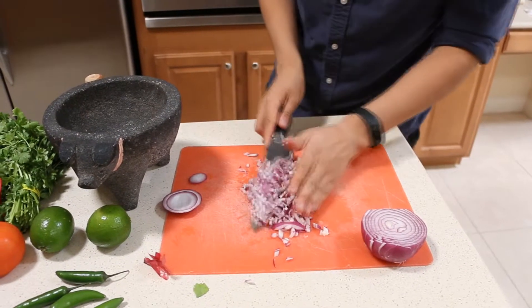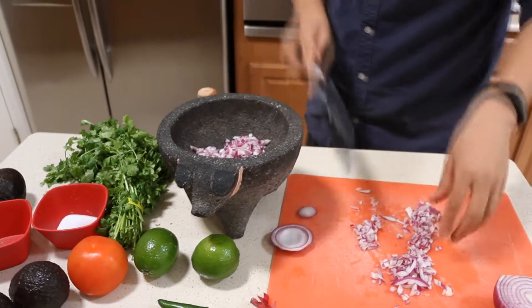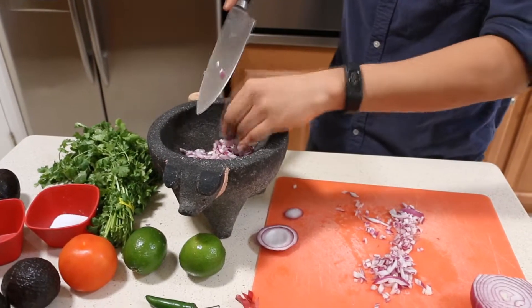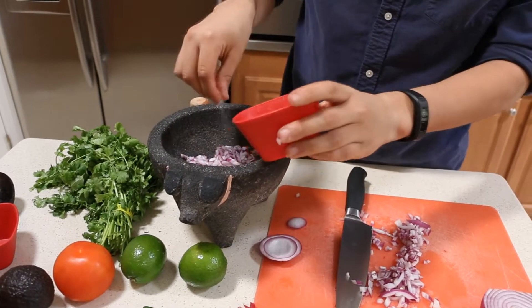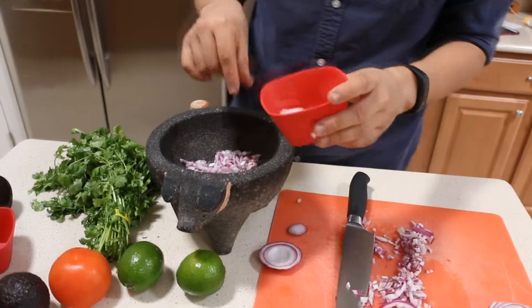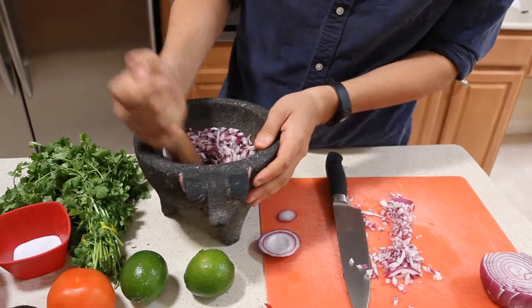Now we're going to take our onion and add it into our bowl. In order to get that paste-like texture, we're now going to add salt. This is going to help the onion become more paste-like. So we're going to take our pestle and we're just going to grind it in our bowl.